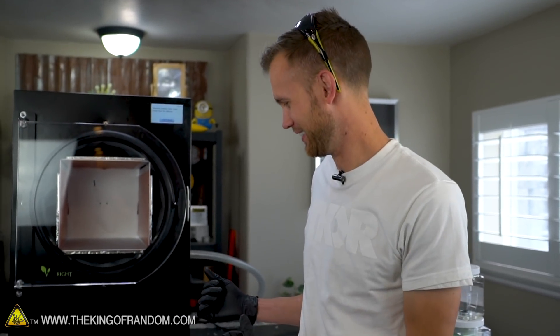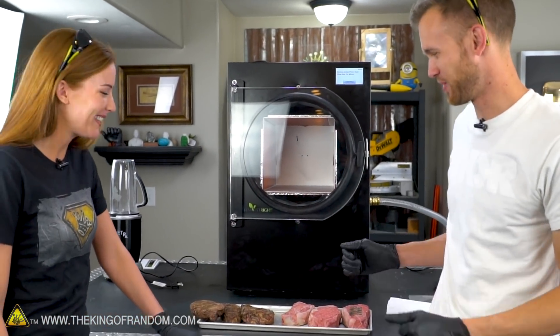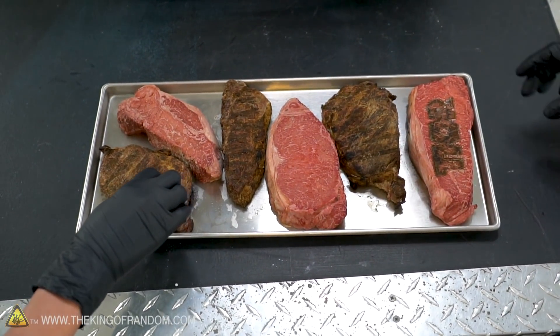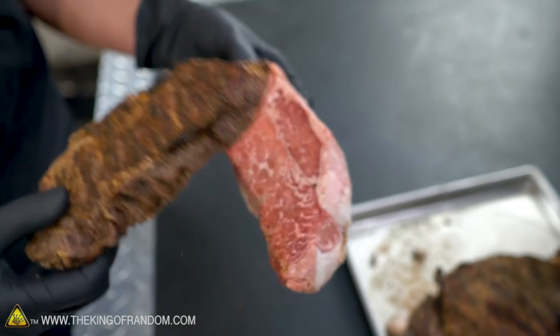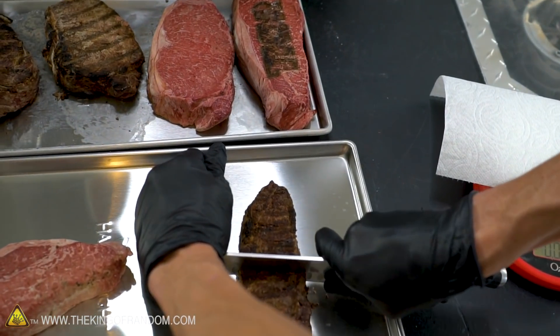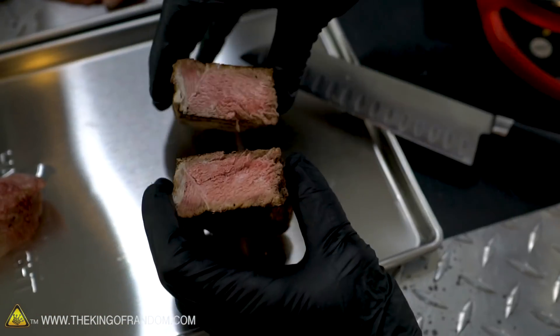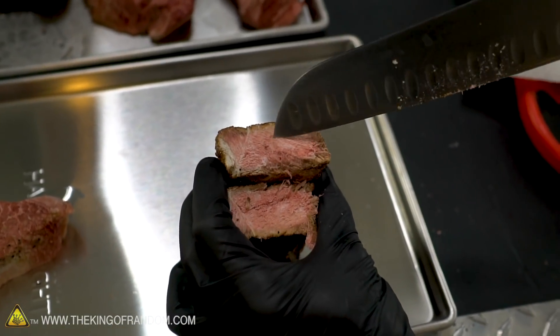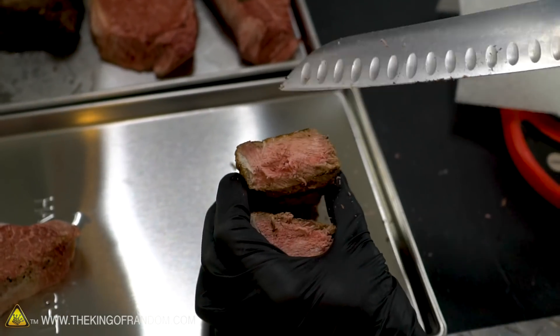The result is rehydrate-able — we're going to say that's a word now. I'm curious what it looks like on the inside, so I want to cut one of each in half. It just looks like a frozen steak, but it sounds like a cracker. Kind of powdery. Let's try a small piece of freeze-dried steak. It's like a steak cracker — I actually like it.